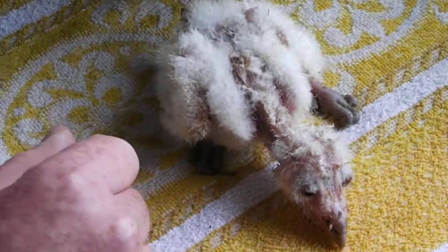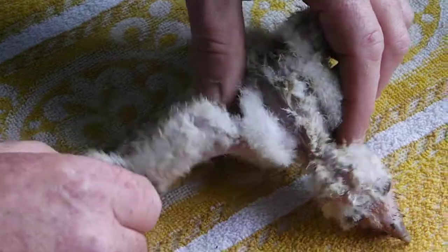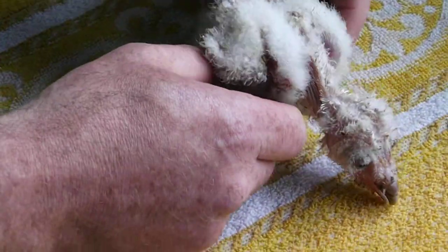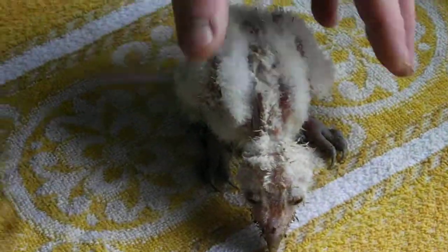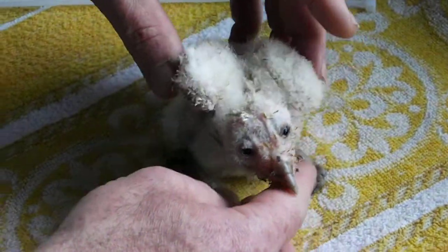You know when an owl has splayed leg, or spattle leg as they call it, if the leg is out at that — and that can happen. What it means is that the joint has become disengaged from the socket. And if it's not rectified, the bird can have very poor posture for the remainder of his life.